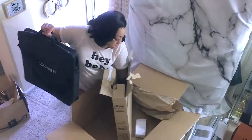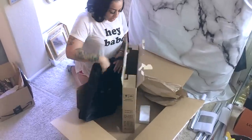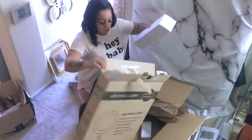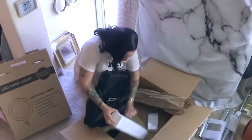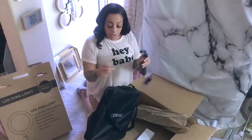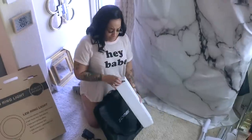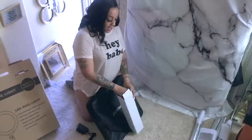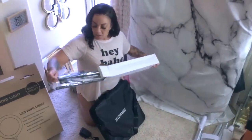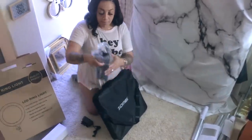Wow, I didn't know it came with all this! You get a bag, which is cool because you can put your ring light away. We're about to see what's inside. The first thing I found was the plug for the power source, and inside there's also what I think might be a stand — yep! I didn't even get a tripod stand with my first one.